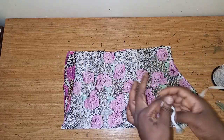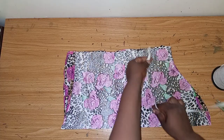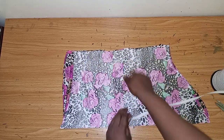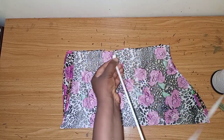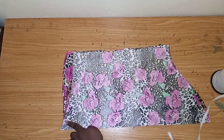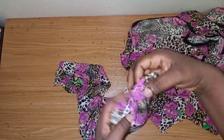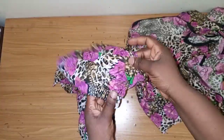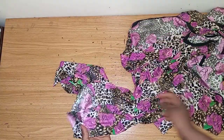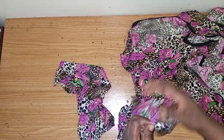Now I'll fold this part in a way that the elastic can pass through. I'll be fixing one elastic there, and on this part I'll also fix an elastic at the middle. As you're fixing the elastic, ensure that you drag it. I'm done sewing the sleeve — I've added the elastic and placed it. You can make your sleeve longer than this, but this is the fabric I have left so this is what I'll use.